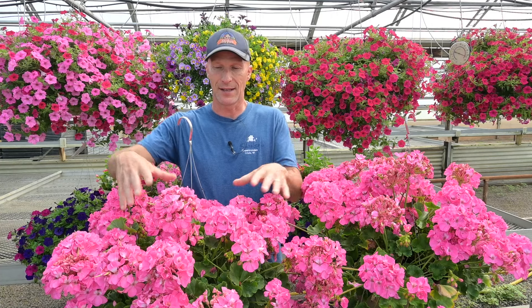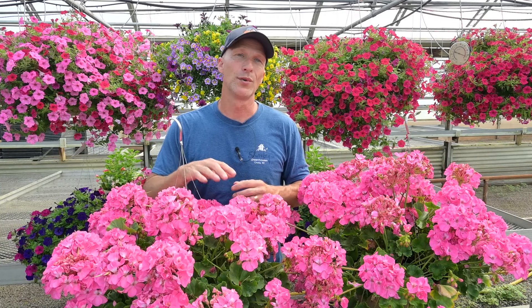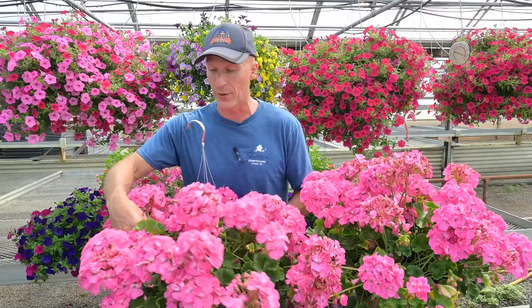What you don't want to do is let it go like this plant, where all the blooms are kind of being spent at the same time. I'm going to have to go through and really heavily clean up this hanging basket, and there's not going to be a whole lot left when I'm done because I'm going to have to take off so many of these blooms. But the good thing is there are a lot of brand new blooms in here and they'll be popping probably this week.